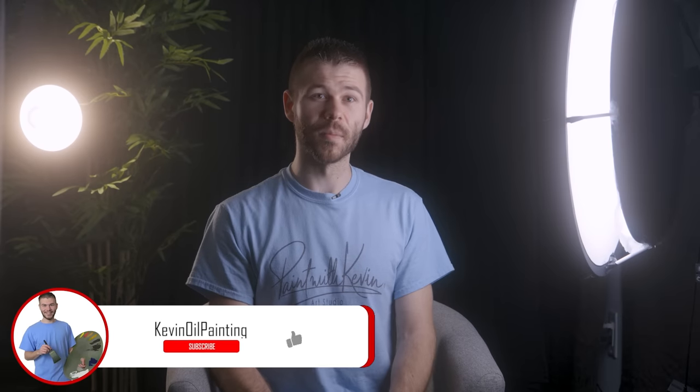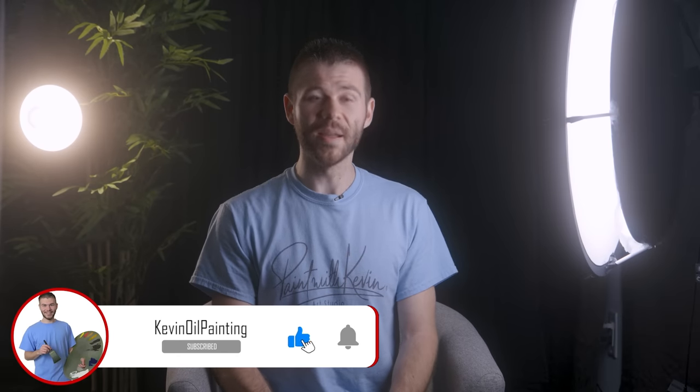Hopefully you enjoyed this video. Remember to subscribe if you're not already — click that button, it helps me out a lot. Stick around, watch a couple more videos, and stay inspired.